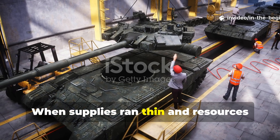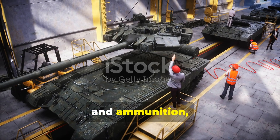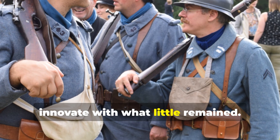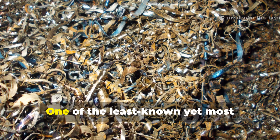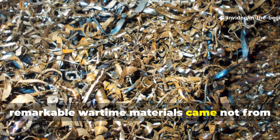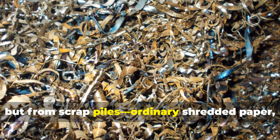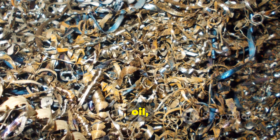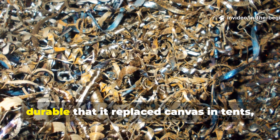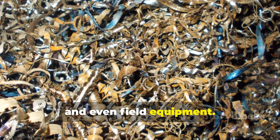When supplies ran thin and resources were redirected toward tanks, planes, and ammunition, World War II forced militaries to innovate with what little remained. One of the least known yet most remarkable wartime materials came not from factories or steel mills, but from scrap piles — ordinary shredded paper, oil, and glue transformed into a fabric so durable that it replaced canvas in tents, uniforms, and even field equipment.